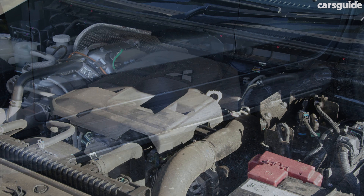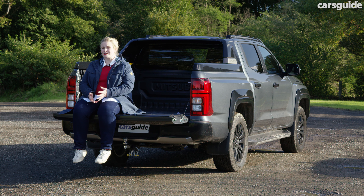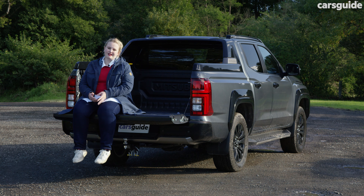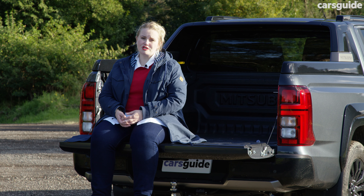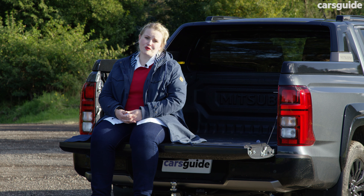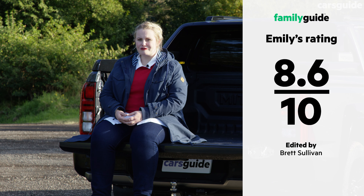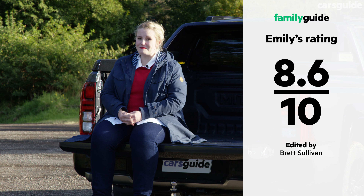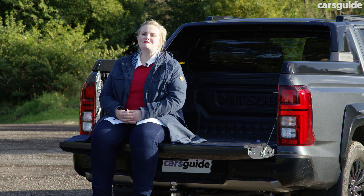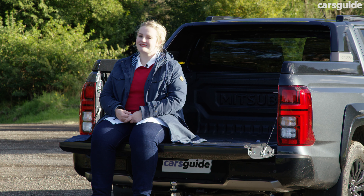With its new looks and biturbo diesel engine, the new Mitsubishi Triton GSR should entice those looking for a handsome family ute that can still do serious off-roading. The lack of a third child seat option will deter some families, but I love its ownership benefits and on-road manners, so it gets an 8.6 out of 10 from me. My son, who just loves utes, also had a lot of fun making the tray his own this week — he gives it an 8 out of 10. Check out my full review at carsguide.com.au.